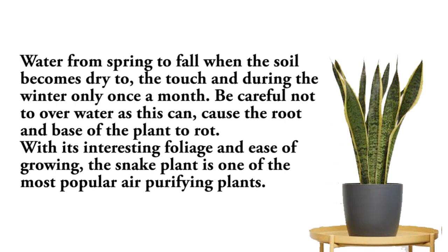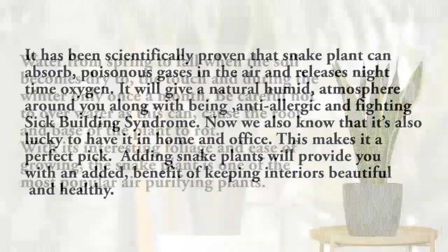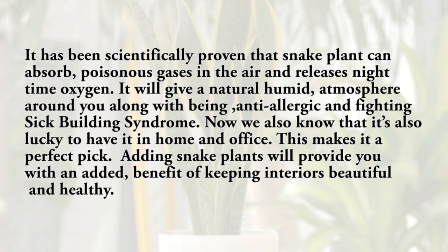With its interesting foliage and ease of growing, the snake plant is one of the most popular air purifying plants. It has been scientifically proven that snake plant can absorb poisonous gases in the air and releases nighttime oxygen. It gives a natural humid atmosphere around you, along with being anti-allergic and fighting sick building syndrome. It is also lucky to have it in the home and office.